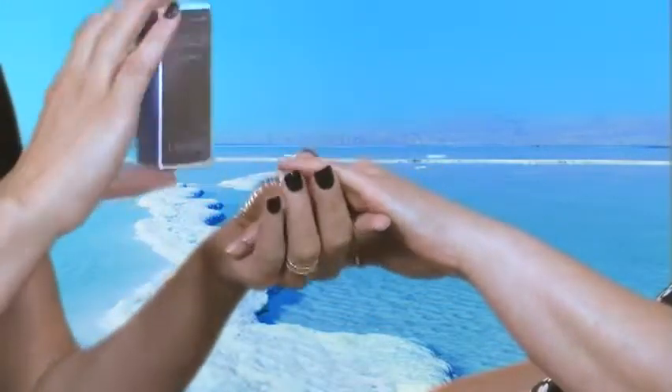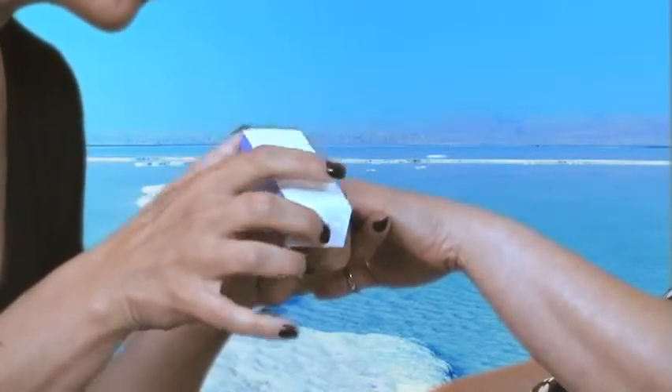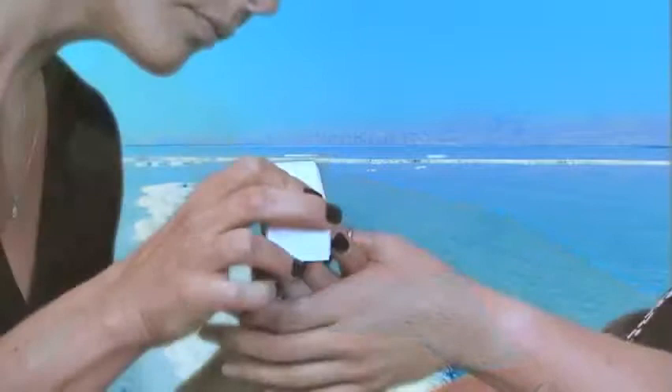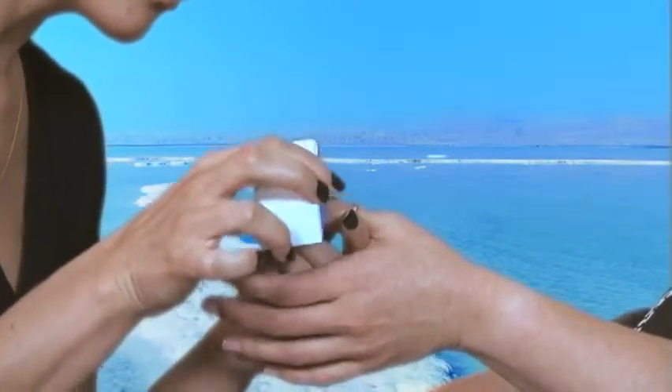The next side you want to use is the gray side. This side buffs out any of the leftover ridges, smooths it a little bit more, getting it ready to polish. Again, you don't want to apply a lot of pressure.